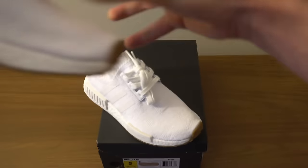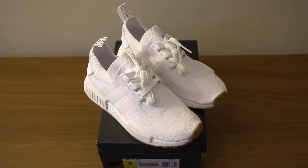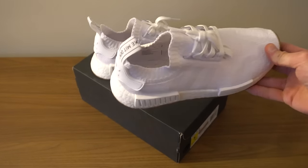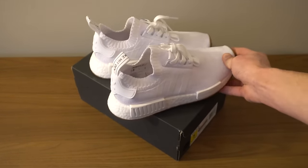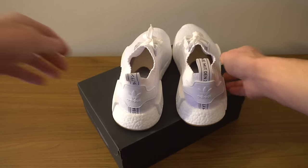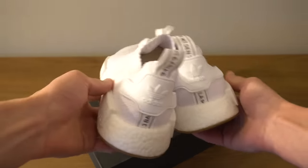So those are the two shoes — just gonna give a little look at both of them. I just love what the boost looks like when it's contrasted with different shades of white and then touches of black. It just looks so great — that's the back of them.